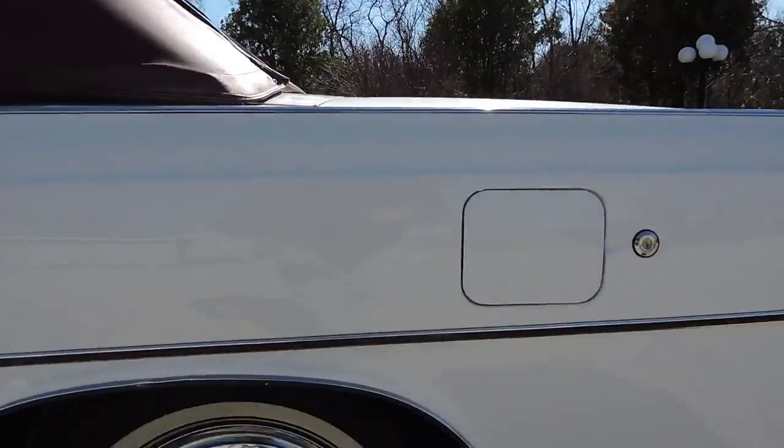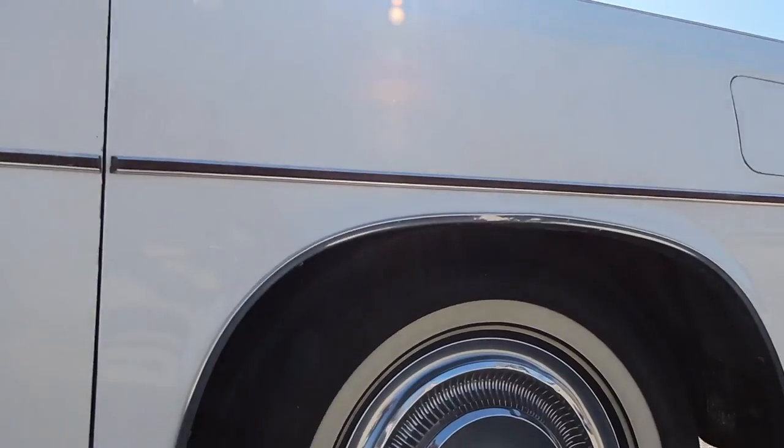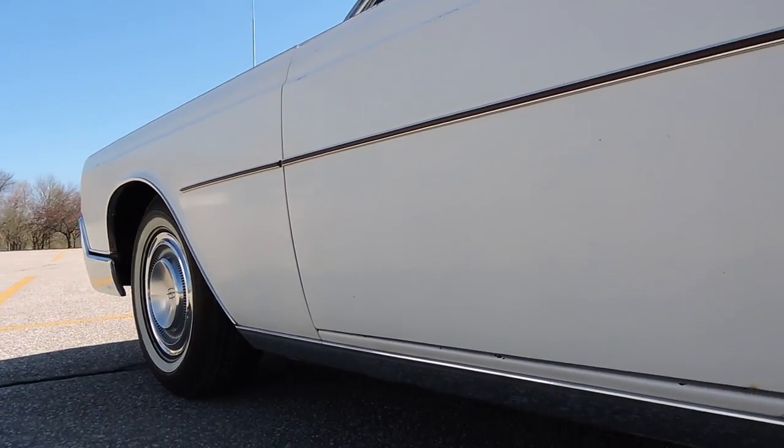It's got its original hubcaps. The rear quarter is excellent — no rust, no blisters on the rocker panel or the lower fender; it's all nice and clean.